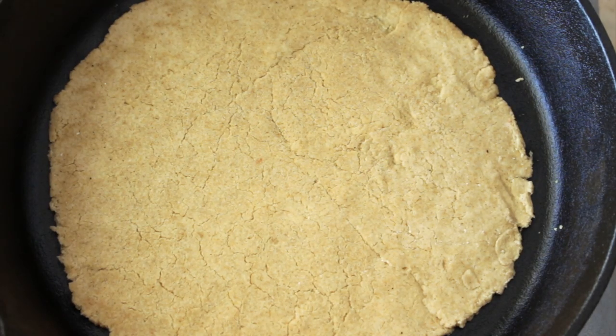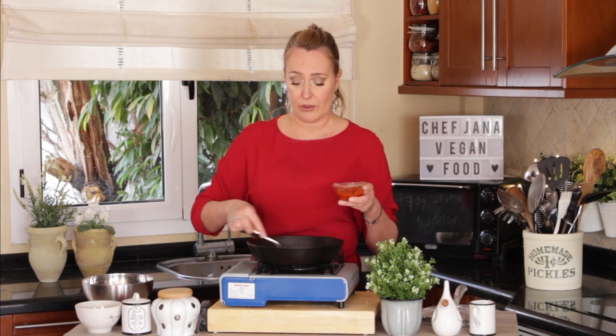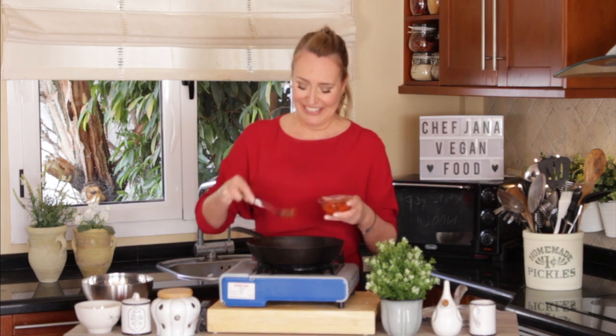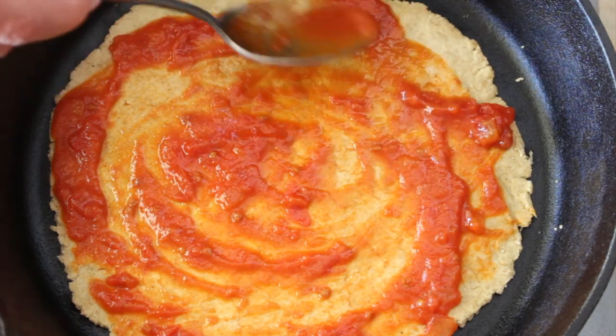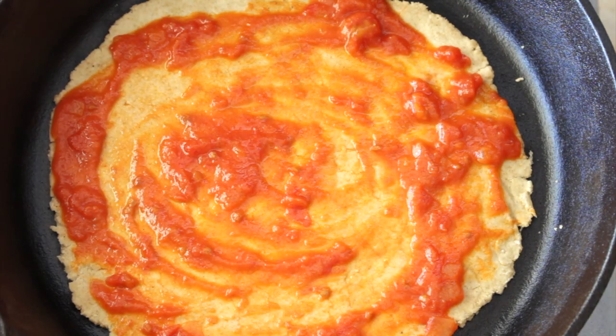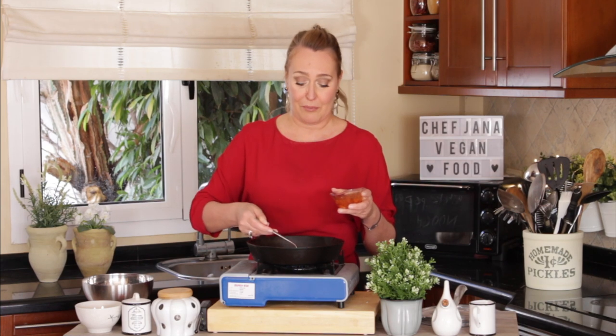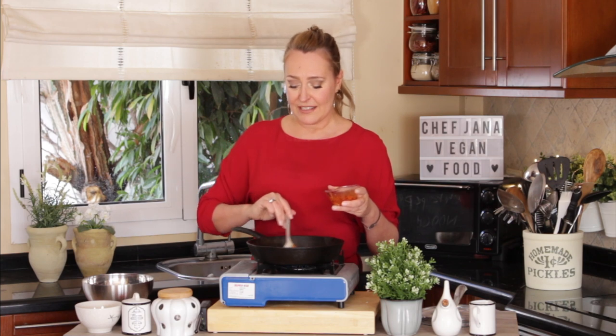After flipping, add your favorite toppings. In this case, I'm adding some tomato sauce. We've made tomato sauce on this channel — click on the card to learn how. I make it two or three times a year and then can or freeze it. I love homemade tomato sauce; it brings back beautiful memories of making it with my grandmother and then with my son in New York.